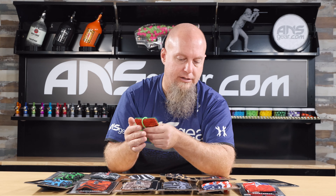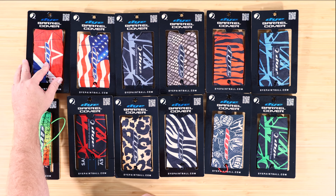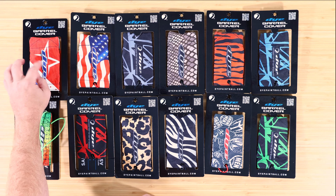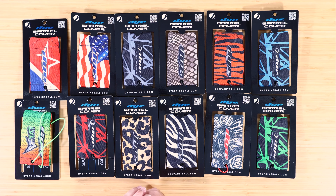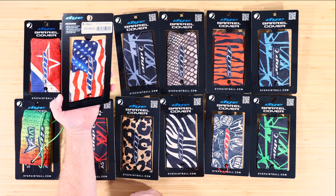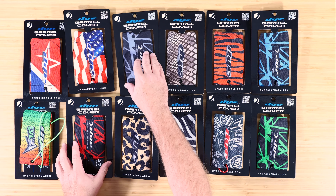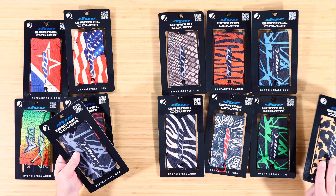Let's go over some colorways. For the LVL, we've got — I think they're calling this one Red Line. That's like the Russian Legion or the Red Legion — that's their barrel sleeve right there. We've always got the American flag one right there. This one's called Mirka. We've got these four right here.